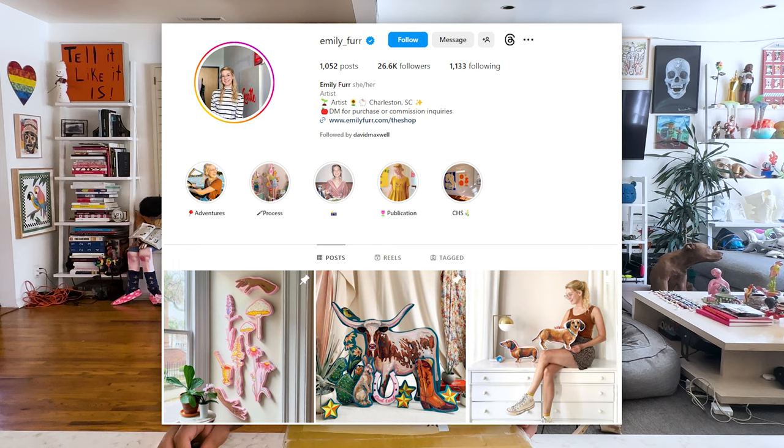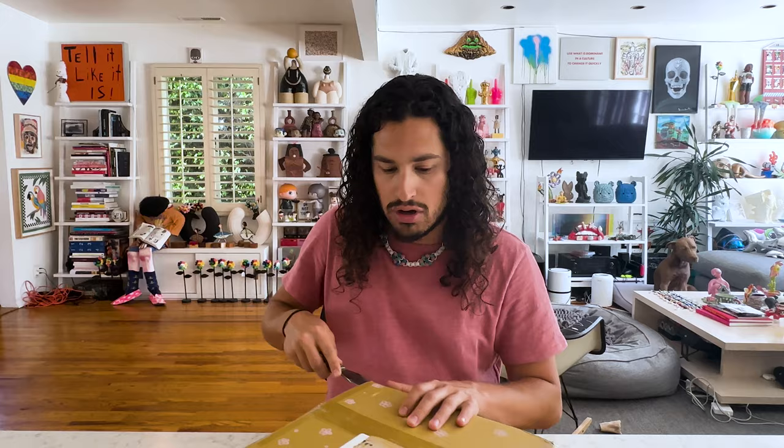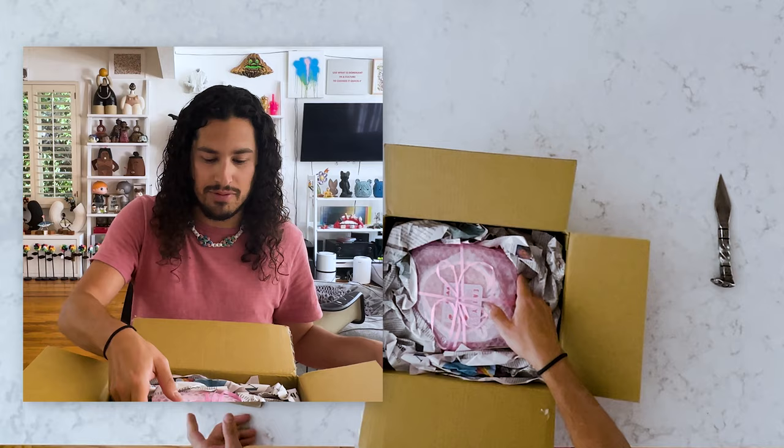Hello, this is Art Alerts and I'm David and I've got an exciting art unboxing for you today. I was in Charleston, South Carolina for a bachelor party about a month ago and I met a fantastic artist named Emily Furr, who was introduced to me by Fred Smith. Fred Smith goes by Nike Skates on Instagram. We recently opened a portrait he did of my dog Hayes and now we're going to open up some pieces by Emily. Emily and I even recorded a video so there'll be an interview coming soon from her studio. I just loved her work so much that I wanted to get some things while I was there. I love the cutout nature of her work so let's check it out.